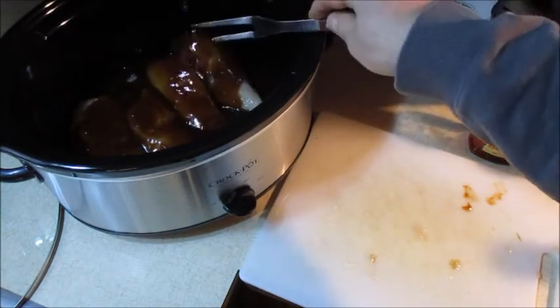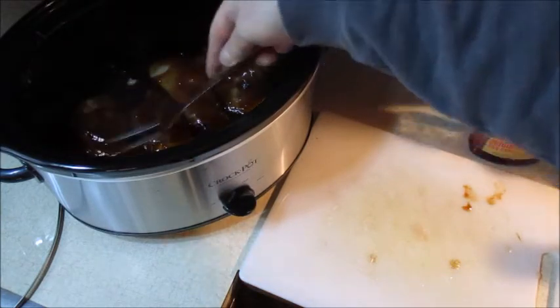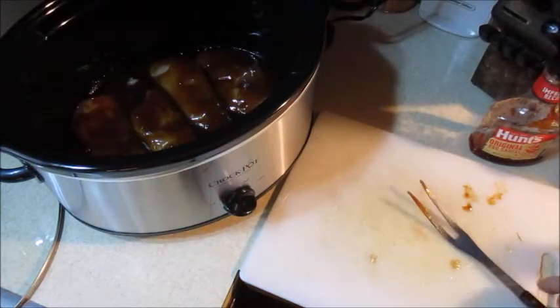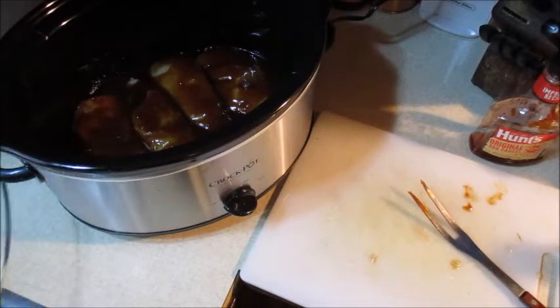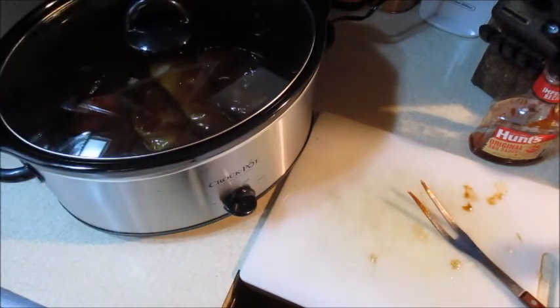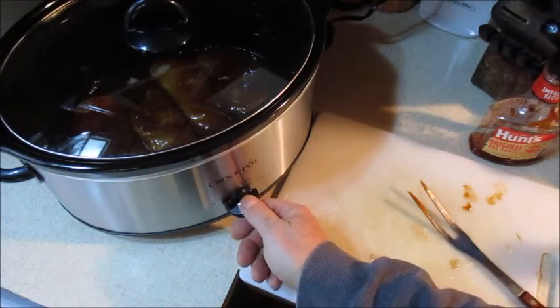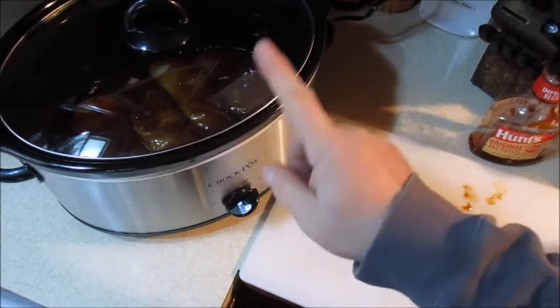When I was cooking the first batch, I did open it up to make sure everything was covered. Now put your lid on and cook this on high — there's a lever that says high — for three and a half to four hours.